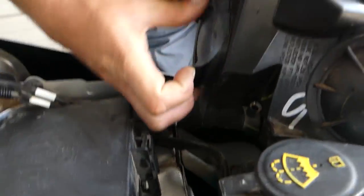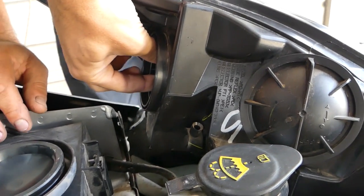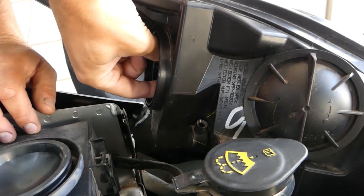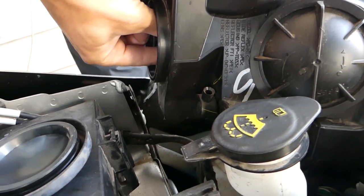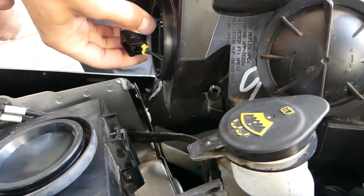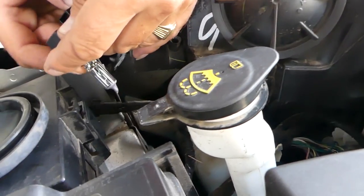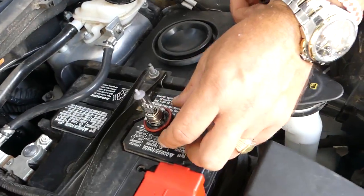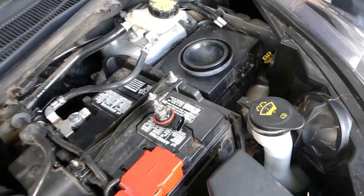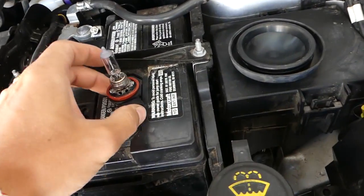Okay, so that's enough room. What we're going to do now is just remove that. You can see the rubber seal there, and all we need to do is turn — clockwise, about 30 degrees — and you can pull the regular bulb out of there. Now we're going to press the release tab and pull it out.